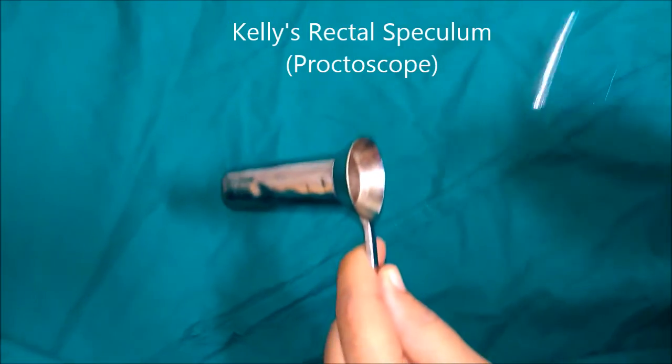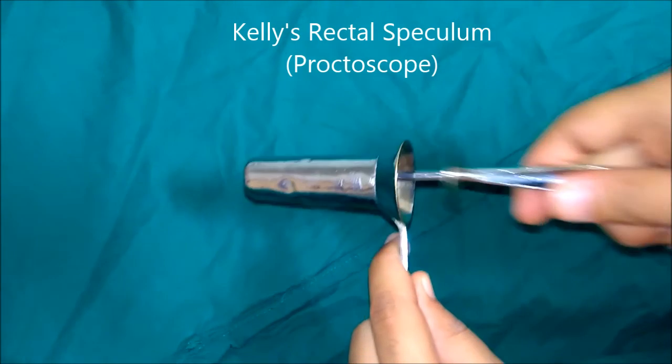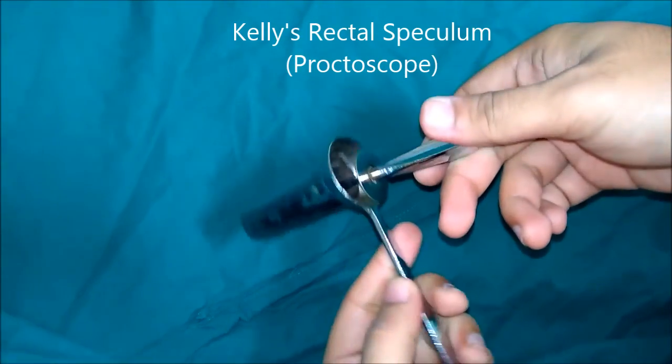This is Kelly's rectal speculum, commonly known as a proctoscope. There is an outer hollow sheath with a handle called the scope, and an inner rod called the obturator whose terminal part is smooth and rounded to avoid trauma. Its diagnostic uses include diagnosis of piles, anal or rectal polyp, carcinoma of the anal canal or rectum, ulcerative colitis, or finding the internal opening of a perianal fistula. For therapeutic use, it can be used for injection of piles or during polypectomy.